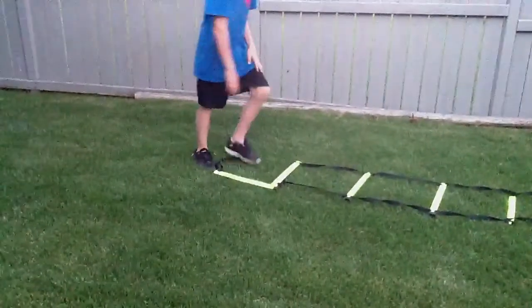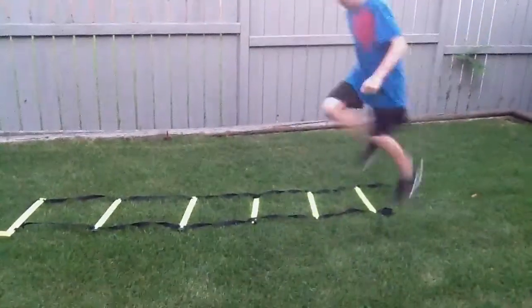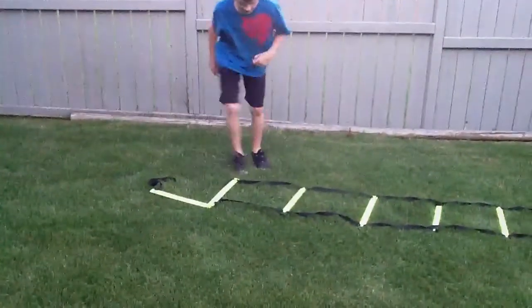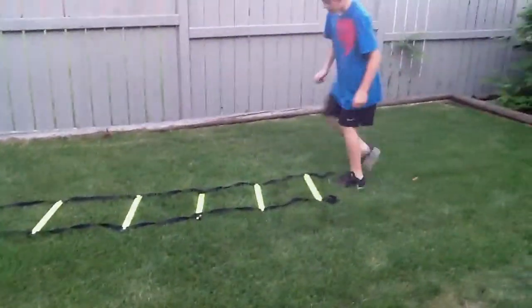Some you can do — you can do high knees. And you can also do butt kicks. You can do other ones like this, some more like this.